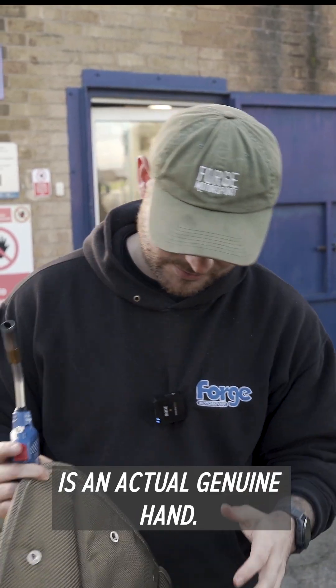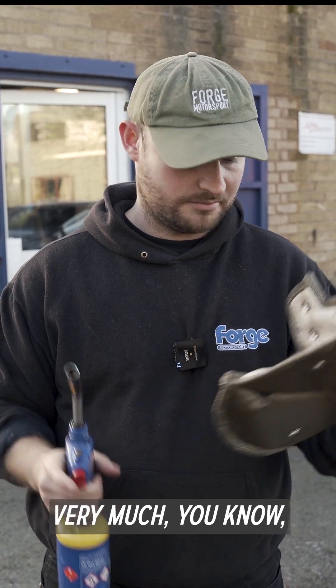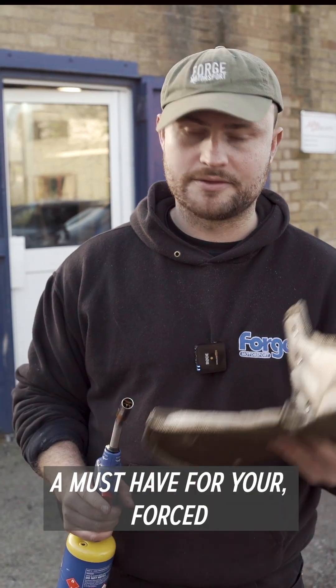This isn't a prosthetic, it is an actual genuine hand. Absolutely brilliant products. Very much a must-have for your forced induction vehicles.